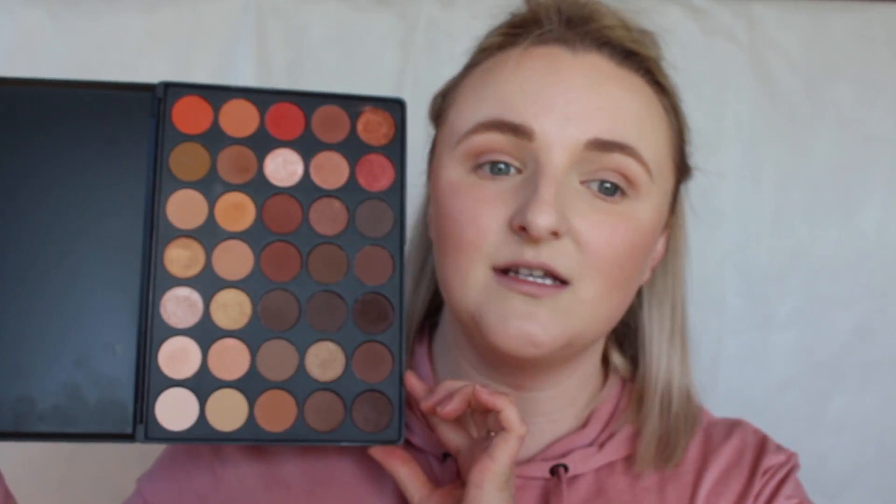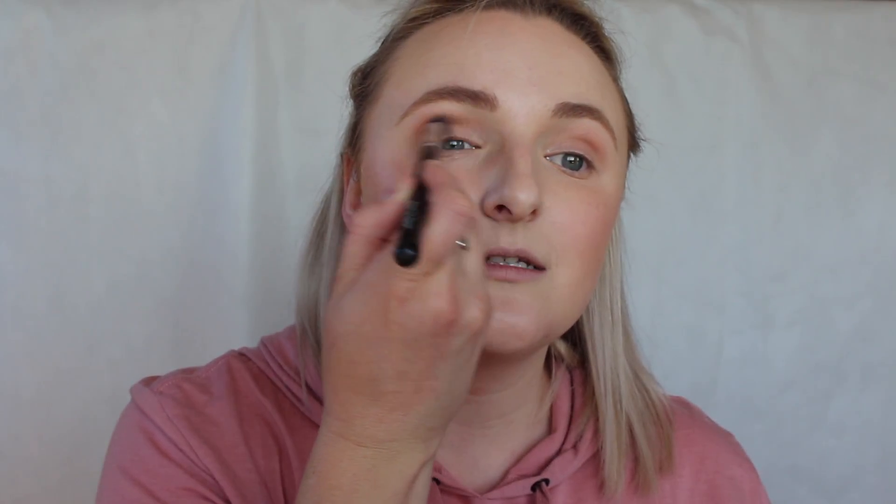I'm going to go in with my Morphe 35O palette — it's got all the browns and neutral colors you could ever need, and the quality is honestly 10 out of 10. I'm going in with a light brown shade — this one I always use to deepen up my crease. I tap off the excess so there's no powder flying everywhere, and start working it into the crease.